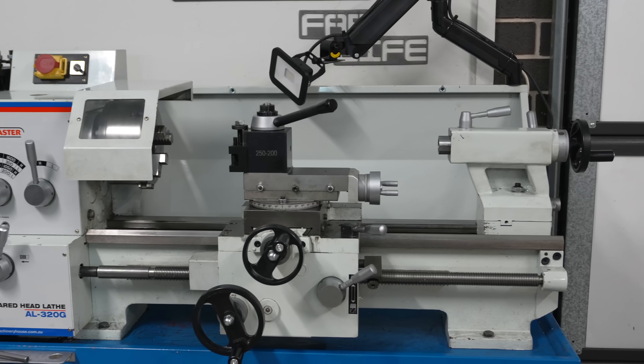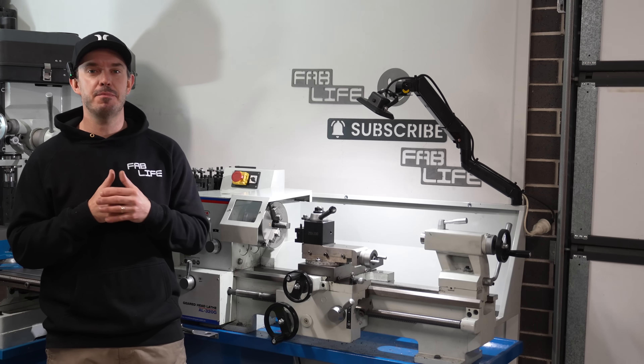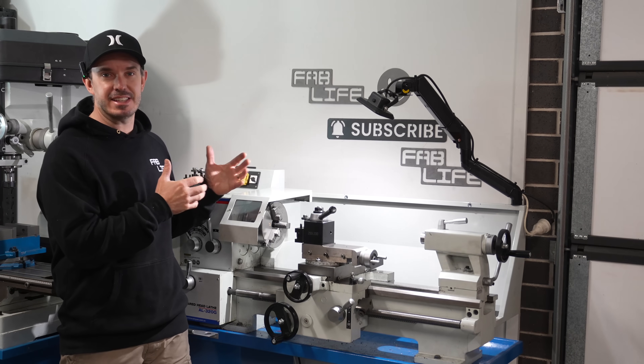Welcome back guys to a brand new video. This is my Hafco AL320G lathe, which I purchased from Machinery House in Australia. I purchased it over seven months ago, and there's one thing that annoys the hell out of me about it — and that is the gearbox noise.